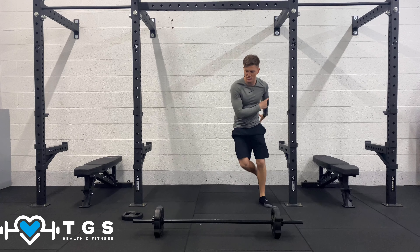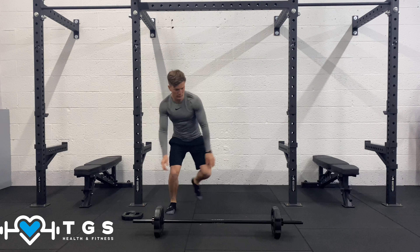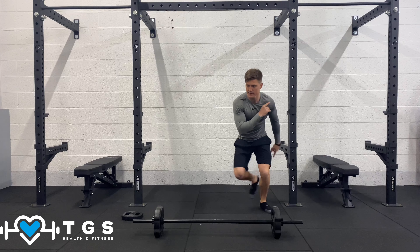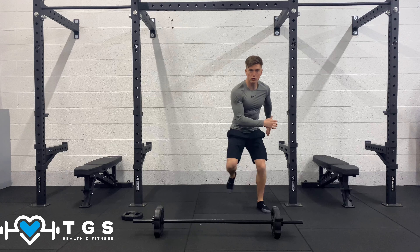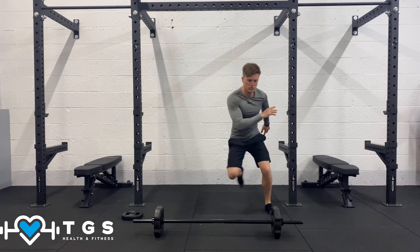Okay, let's change into the skaters. From this position you're in a slight squat, transferring from one leg over to the other. We'll be pushing across, but also pushing up and over, kicking the opposite leg just behind us.